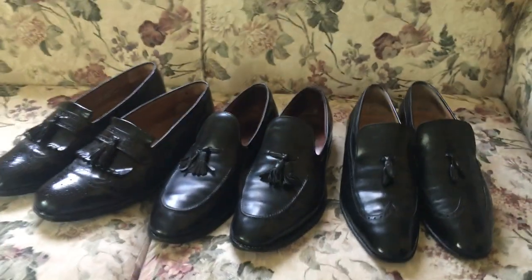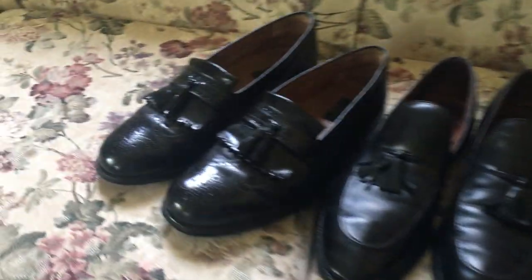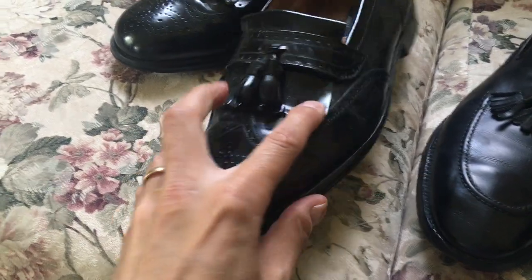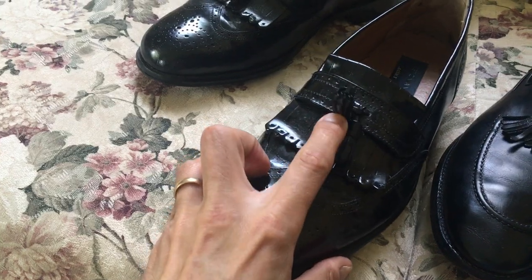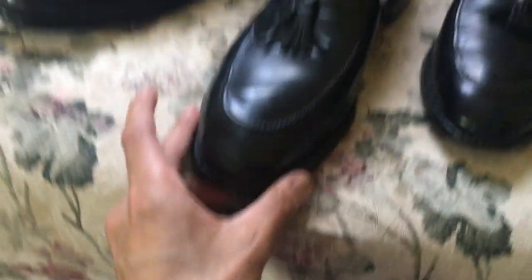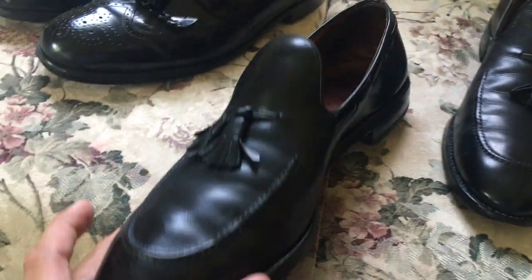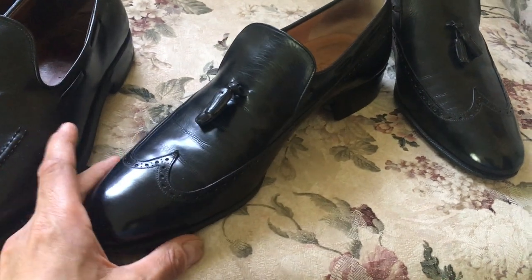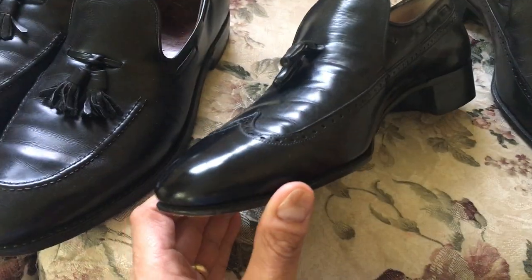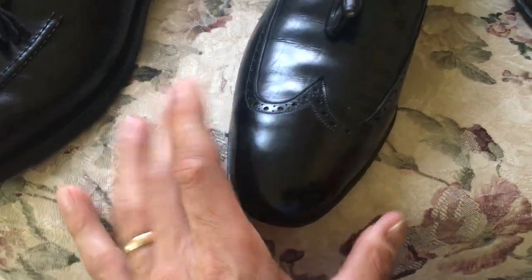Now all three of these, as you can see, are black loafers. The Bostonians here are a pair of wingtip loafers with a medallion — you see the wingtip design. This is a kilt, and this is a tassel. And this pair here of Allen Edmonds — I think it's Saratoga — this is a moccasin toe tassel loafer. And then here we have a pair of Ferragamos — a wingtip tassel loafer, very elegant, with no medallion. There's no holes in the toe.